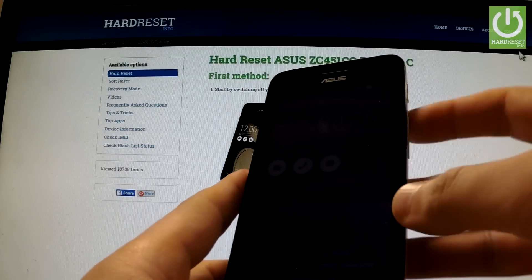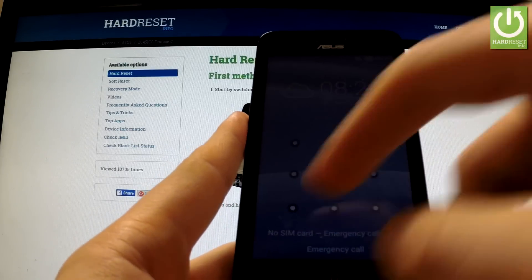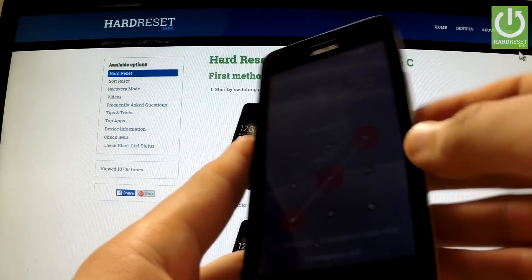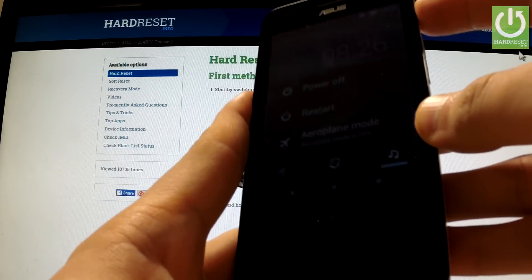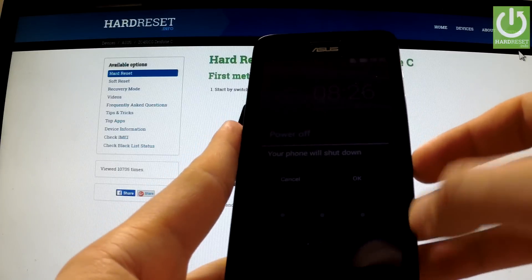Here I have the Asus Zenfone C and I'm going to show you how to accomplish a hardware reset operation on this device and how to bypass screen lock protection. At the very beginning, hold down the power key for a few seconds. When the appropriate menu shows up, choose power off and confirm the operation by tapping OK.